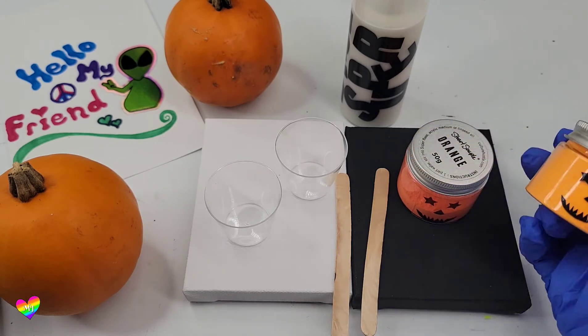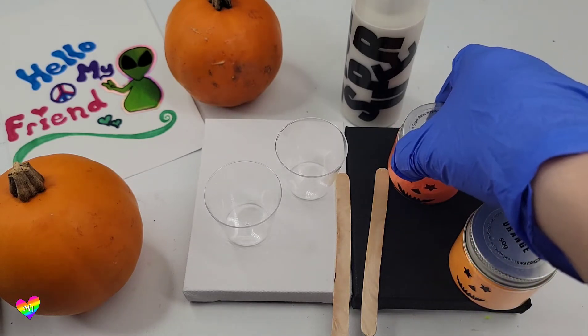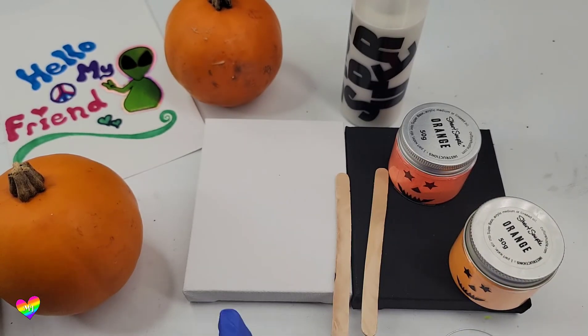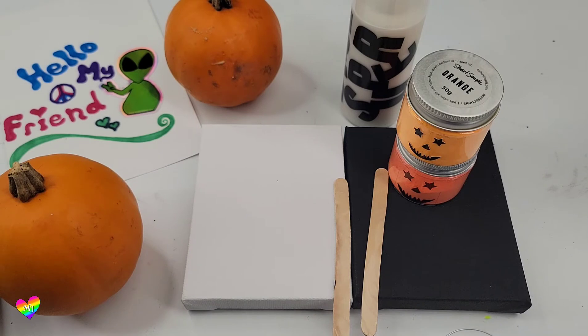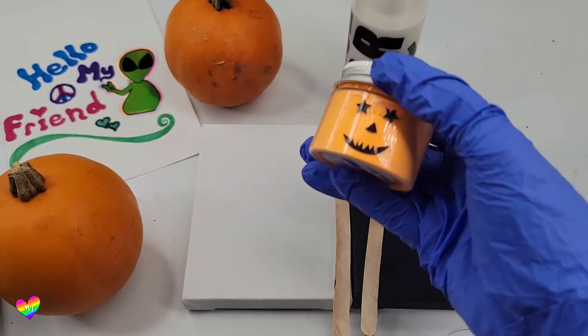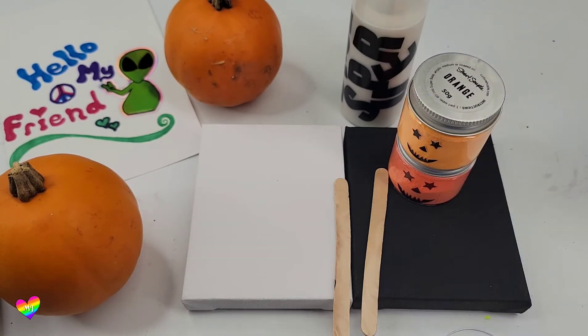The first step is to mix the two colors with a little bit of water and Culture Hustle's super base. I'm going to try to get the same consistency between both colors. I've got a four by four white canvas and a four by four black canvas — I had to paint the black canvas with black gesso because Michael's doesn't carry this size in black. The top row will be the new Orangiest Orange and the bottom will be last year's batch.